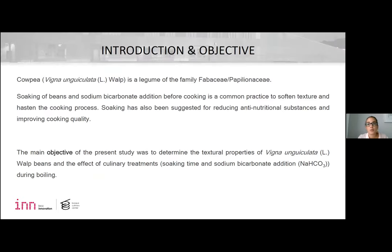Soaking of beans and sodium bicarbonate addition before cooking is a common practice to soften texture and facilitate the cooking process. Soaking has also been suggested for reducing anti-nutritional substances and improving cooking quality. There were evaluated the effect of soaking time and sodium bicarbonate addition. The main objective of the present study was to determine the texture properties of these beans and the effect of culinary treatments during boiling.